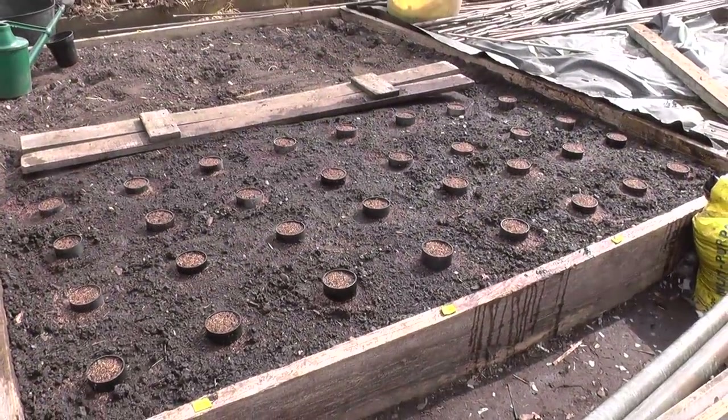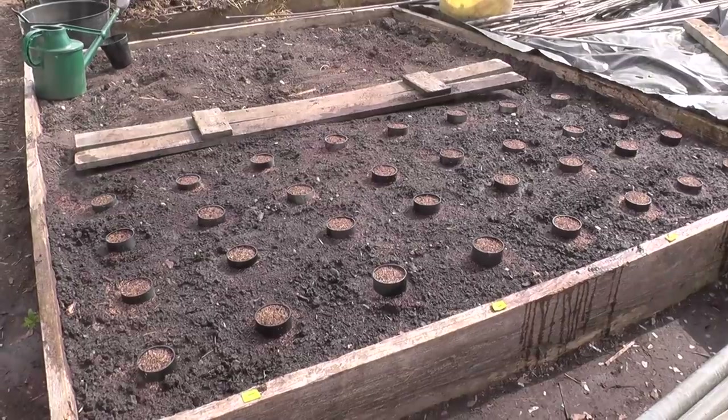All watered in and finished. I'm just enjoying the last few minutes of sun before it drops down.